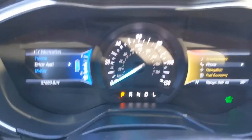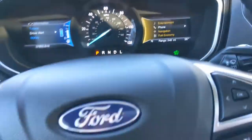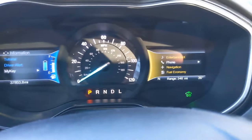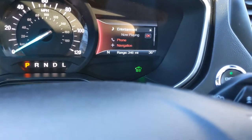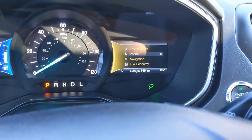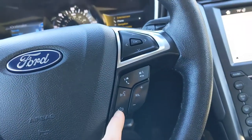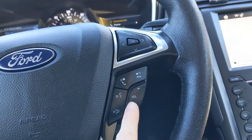Looking over at the cockpit, you're going to see two screens, and you can change what you see on both of these screens with these control panels. On the left you can get information about your vehicle, and on the right you'll have options to click through your entertainment, phone, navigation, and fuel economy information. The rest of the controls on your steering wheel include your cruise control settings, and once you're connected to your phone you can use your device hands-free with voice controls. You also have volume controls for your radio.